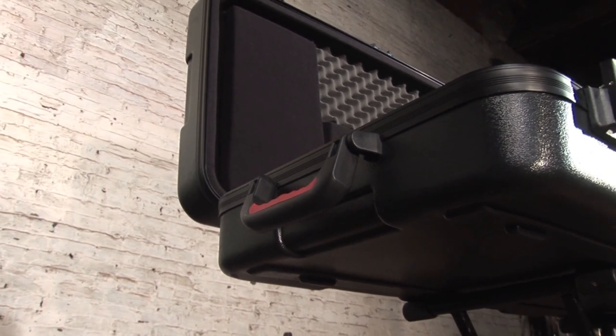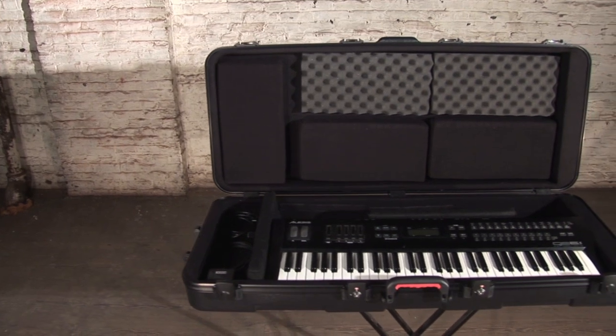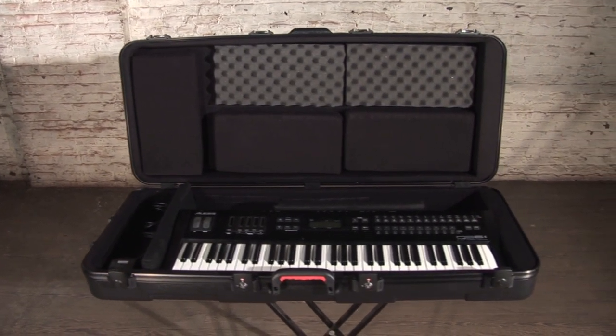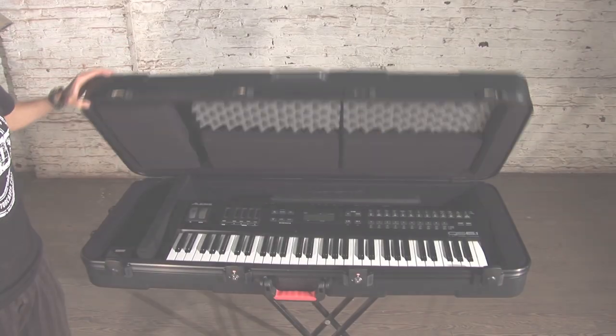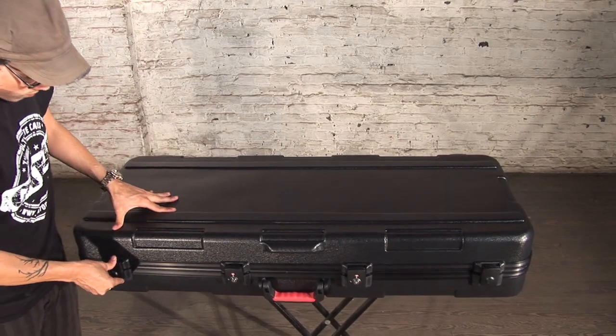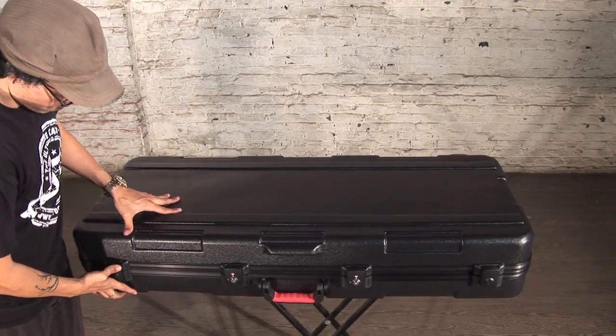With a 200-pound weight capacity and various size options, the GKPE series should be your first choice to transport and protect your valuable 49, 61, 76, and 88-note keyboards.